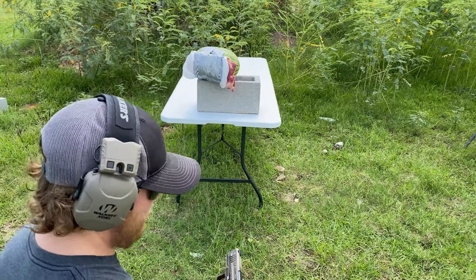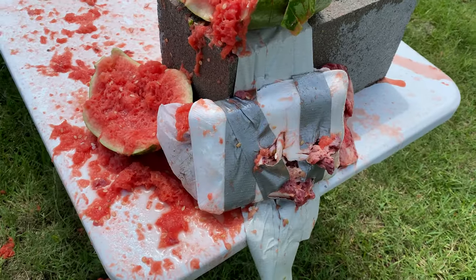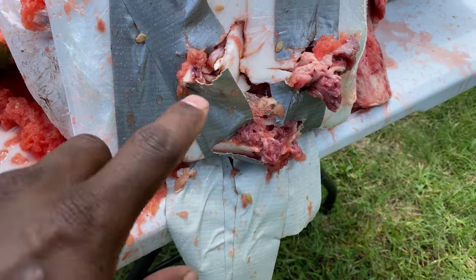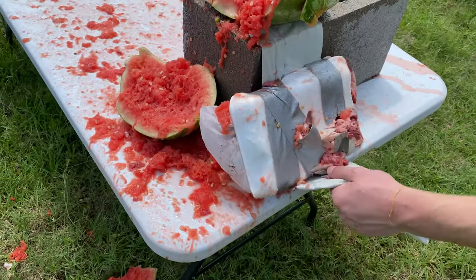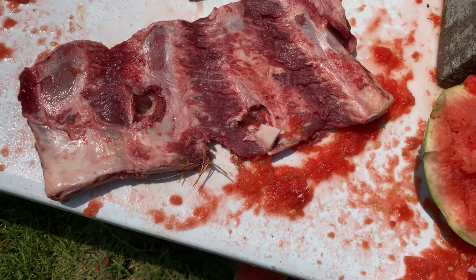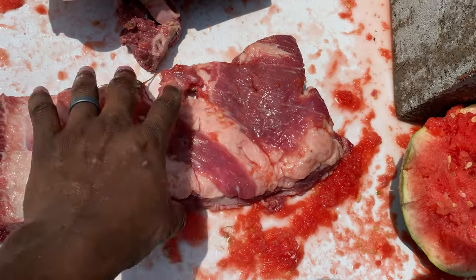Now let's take our meat target over there and see where the rubber meets the road. We've got the 9mm with the meat target - ribs on the front, steak in the back. The round came all the way through all of that and totally destroyed the watermelon. Looking at the ribs, you can see it went through bone in multiple spots.